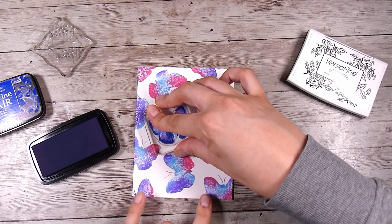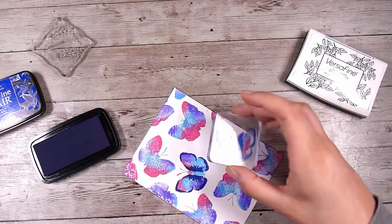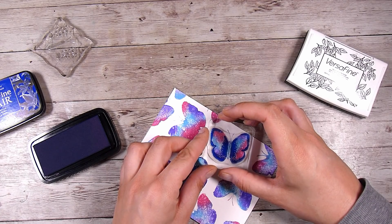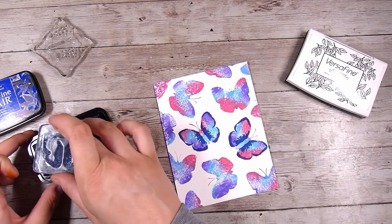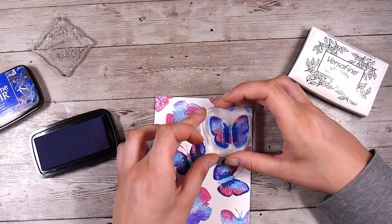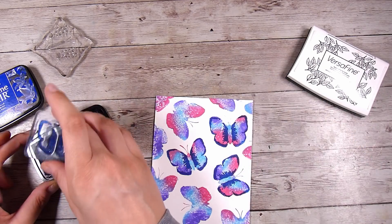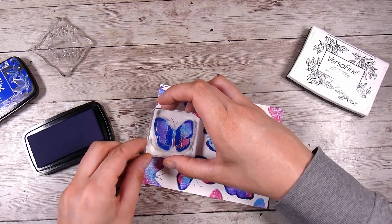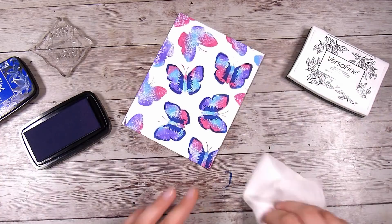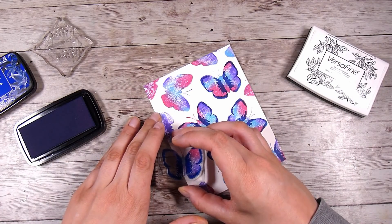Back to the card — I'm adding a Blue Bell Versafine clear ink pad, which is a pigment ink pad, because it was exactly the color I wanted and went nicely with all of the butterfly colors. This is a really easy one to line up, and I'm showing this part in real time. It takes me a second to hover above, bearing in mind I have to keep my head out of the way because I have cameras and lights above me. This is one of those really forgiving stamp sets.